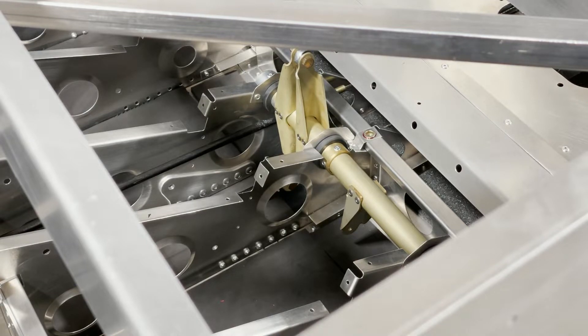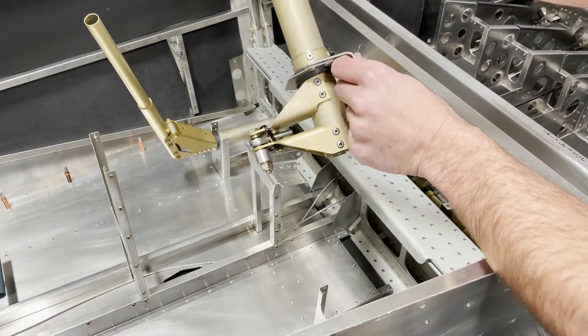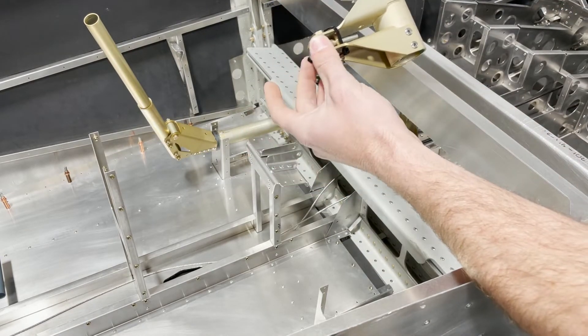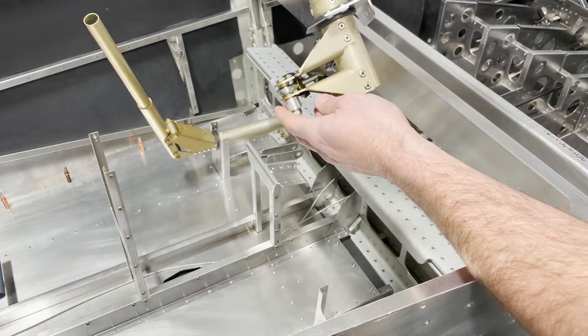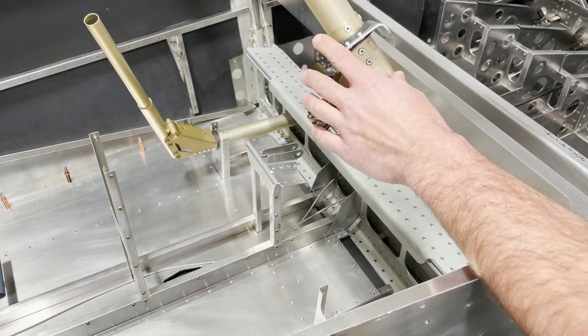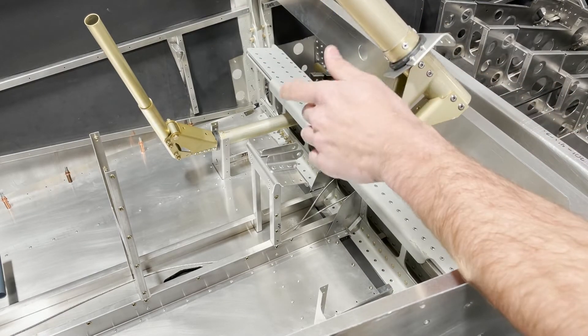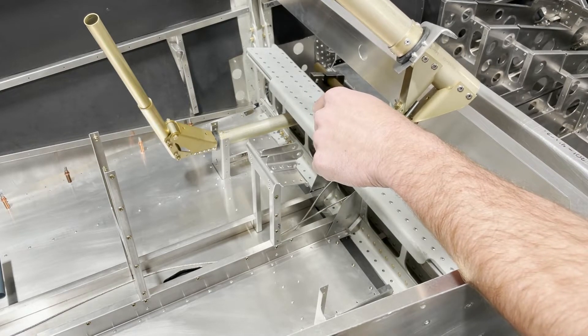Now that we've got this done, we can move to our control stick mounting. You pretty much want to make sure that your rod ends are on before you do the final install. This has already been on the plane and off the plane to mark out and drill our retaining rings.